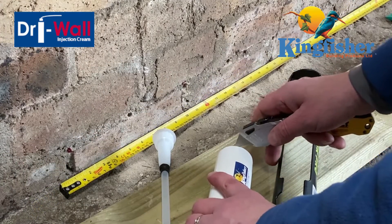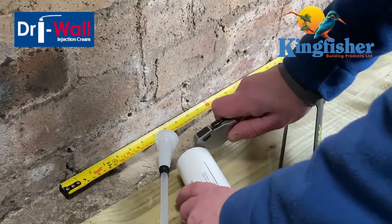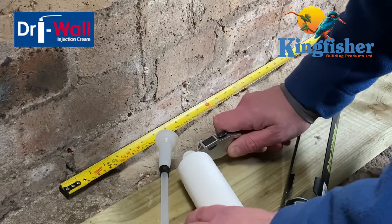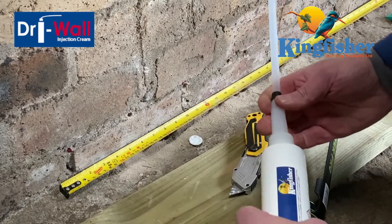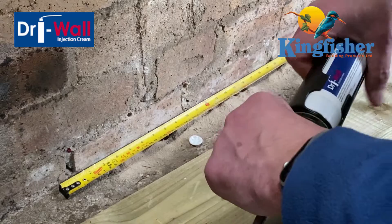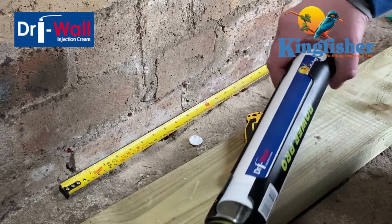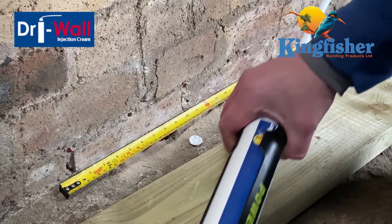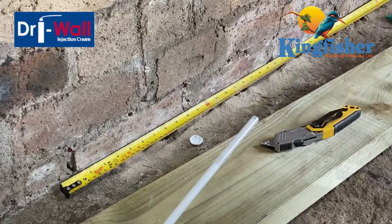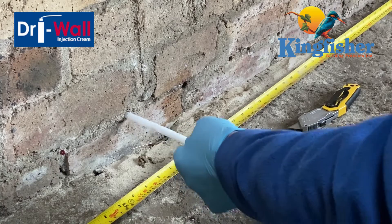Okay, so we've got our first injection hole drilled. Now we want to set up the cream and the gun — it's pretty much like a cartridge sealant. As you can see, you just cut the cap off with a Stanley blade and fit the nozzle, then engage that into the drywall gun. You can use most standard sealant guns for this, and as you can see we've got the cream primed to inject. So that's us ready to inject the cream into the injection hole.